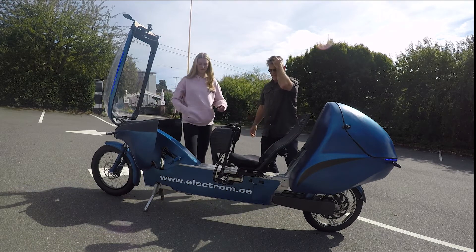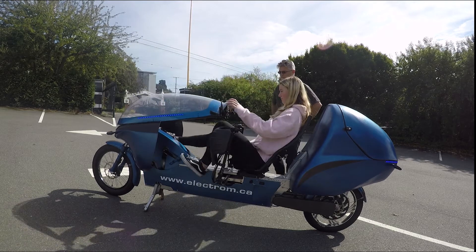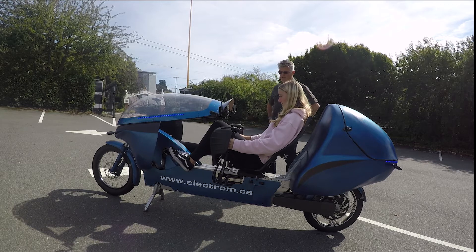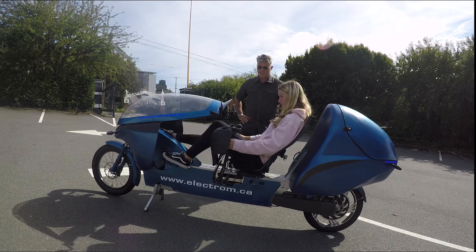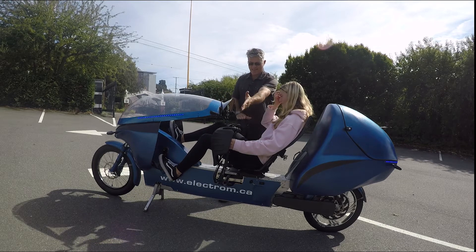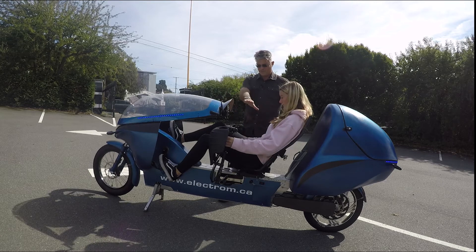Okay Madeline, hop on and let's try that. It looks like we could come a little bit further forward, but let's go ahead. Going over some of the features of the Electrum — your steering is here and it's a remote steer, meaning that when you turn the handlebars back here you're turning the wheel up there.